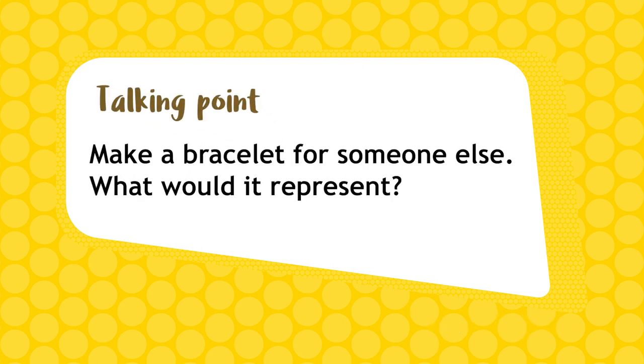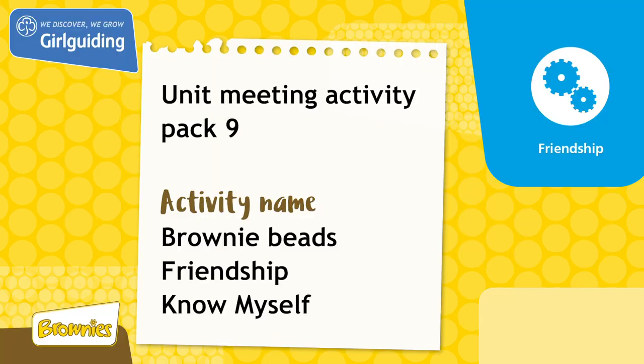Why not make a friendship bracelet for someone outside your unit? What would you put on it to show your friendship? This activity was from Unit Meeting Activity Pack 9. For more fun ideas, head to the Girl Guiding Shop at girlguidingshop.co.uk.